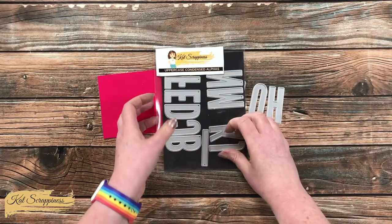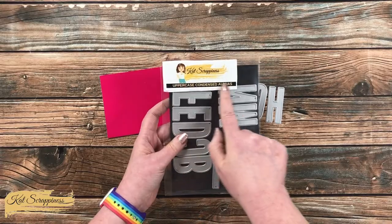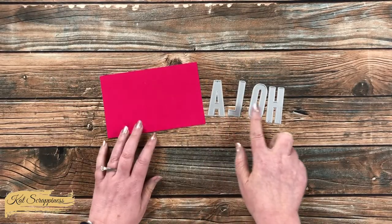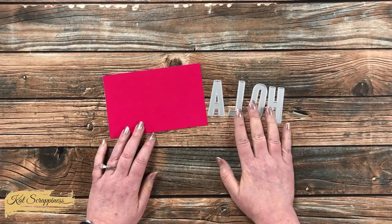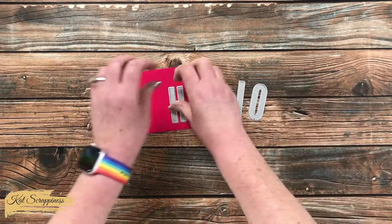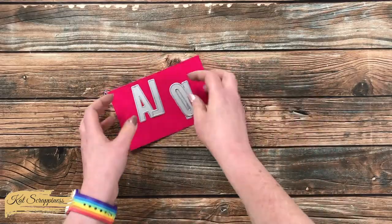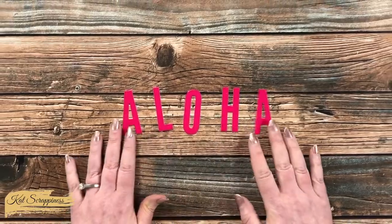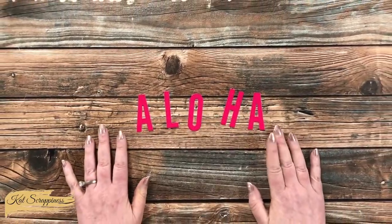I got out one of my most favorite die sets from Cat Scrappiness — the uppercase condensed alphabet dies. I'll be die cutting 'Aloha', so I got out the letters I'll need and I'll end up cutting two of those A's. I just love to use these dies for cards because they're nice and bold but also a little condensed or skinny, so they fit nicely.